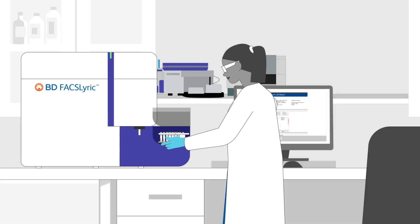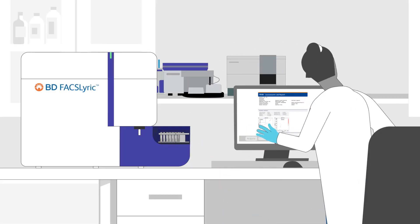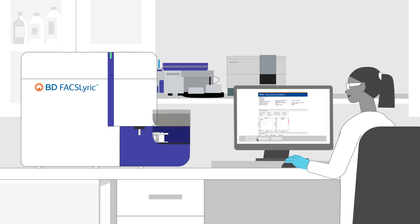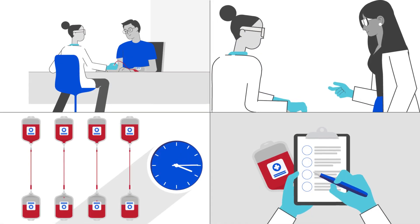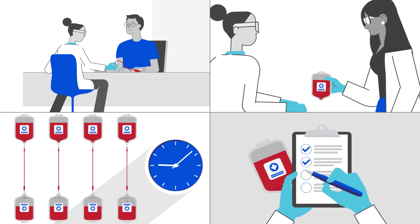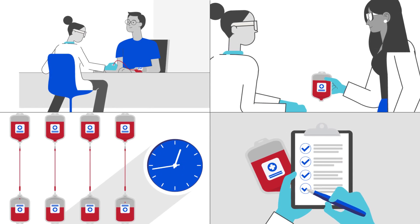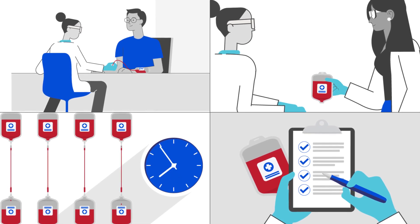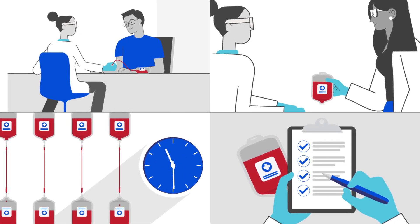The trusted BD Leukocount Kit can now be used as an in vitro diagnostic on the BD FACSLyric Flow Cytometer, in addition to the BD FACSCalibur and BD FACSVia Flow Cytometers. The BD FACSLyric Flow Cytometer with the BD Leukocount Kit simplifies the enumeration of residual white blood cells for the quality control of leuko-reduced blood products used in blood transfusions.